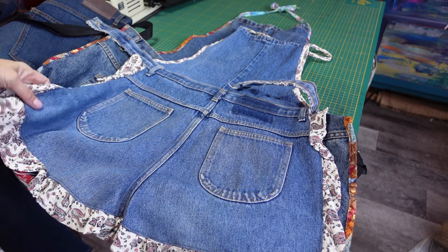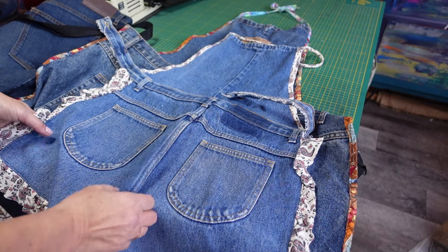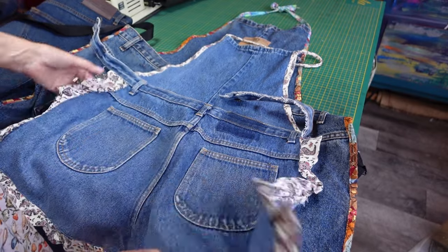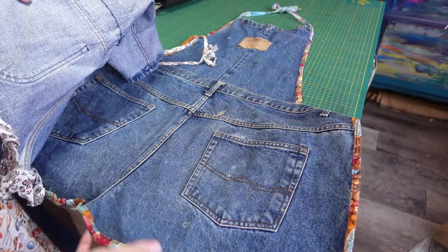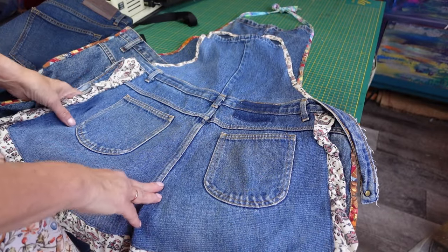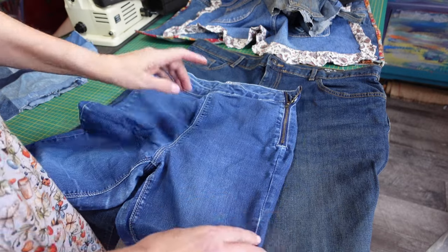This is something so simple to make and it's a good sewing thing to give as a present for a man, because sometimes it's hard to think of what you can sew for your husband or your brother. I made these quite a few years ago — one for me with the frilly bit and one for my husband, and he loved wearing his in the shed. They're so simple to make and cost you virtually nothing. All you need is a pair of jeans — they don't even have to fit you.